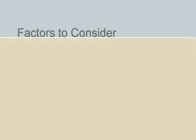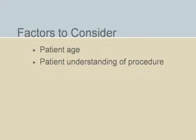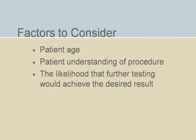Factors to consider when making that clinical decision should be based on the patient's ability to continue, the patient's age and understanding of the procedure, and the likelihood that further testing would achieve the desired result.